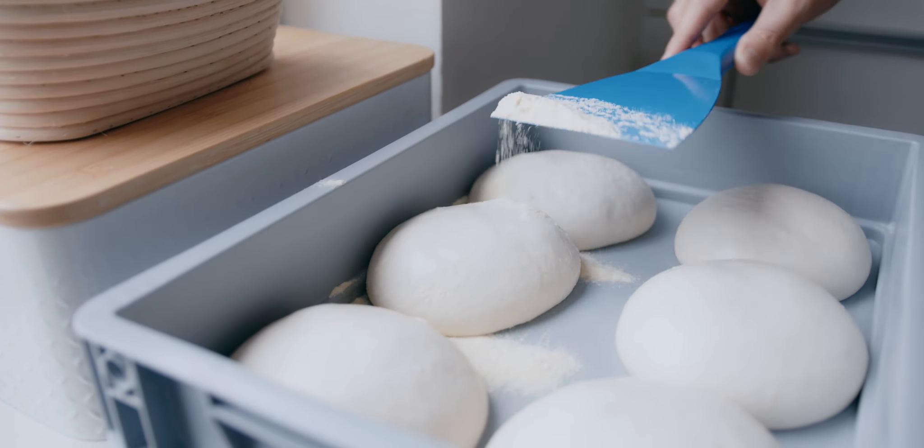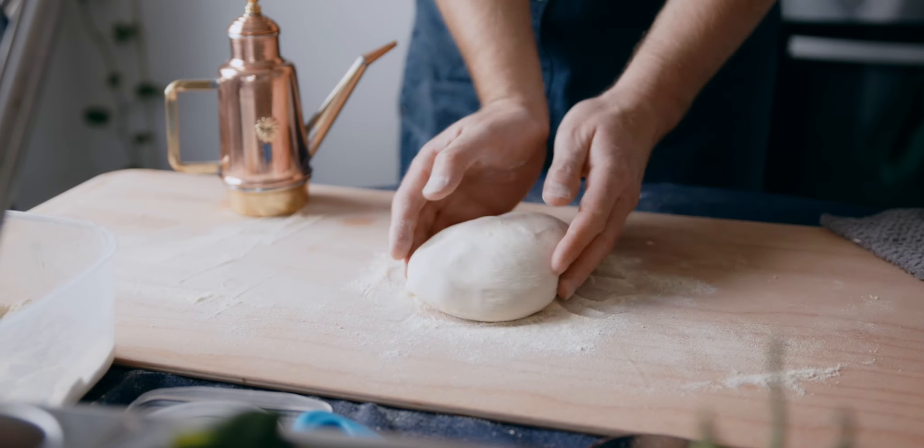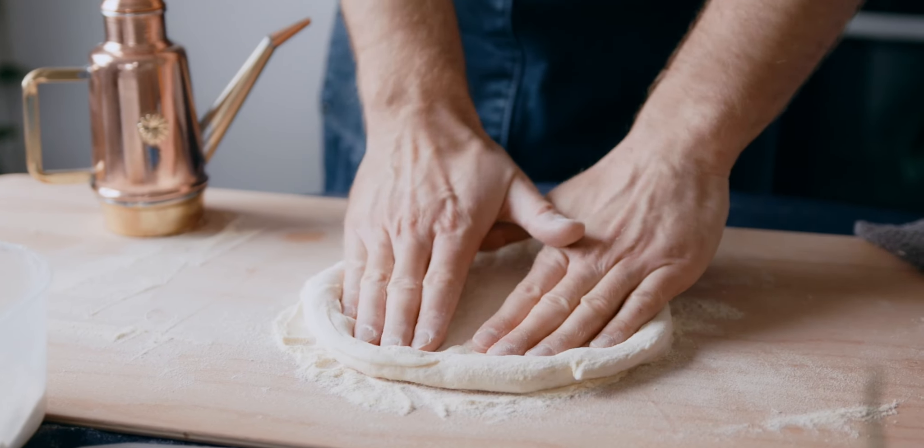This course is for everyone who loves pizza — but not just any pizza. You will learn how to make naturally leavened sourdough Neapolitan style pizza.